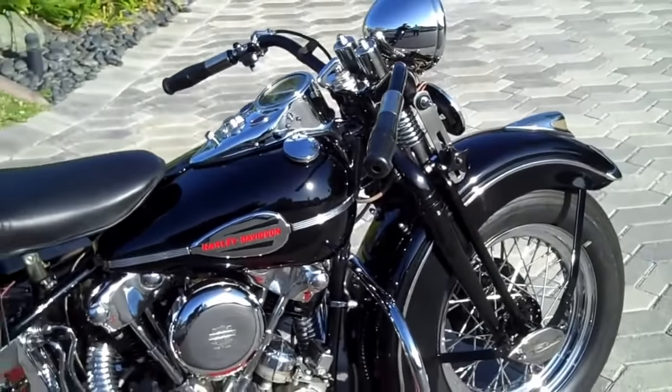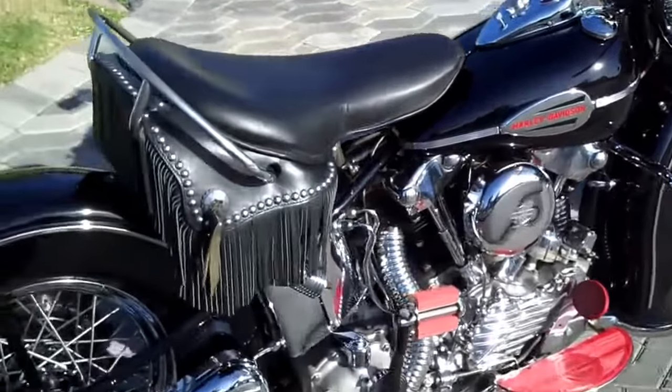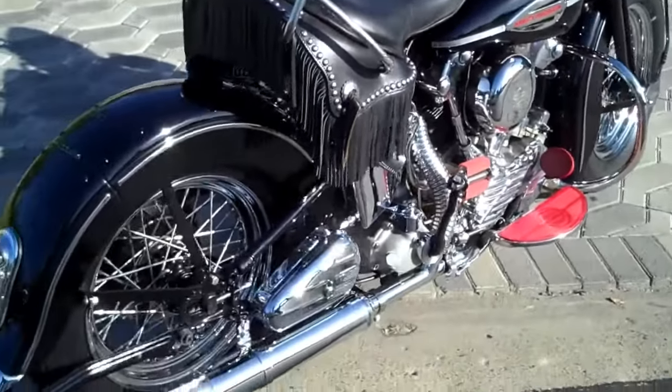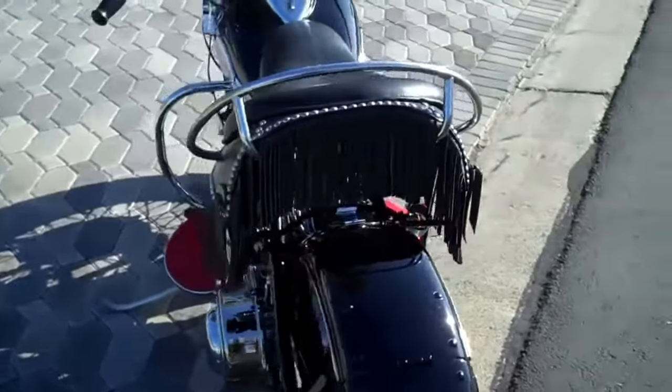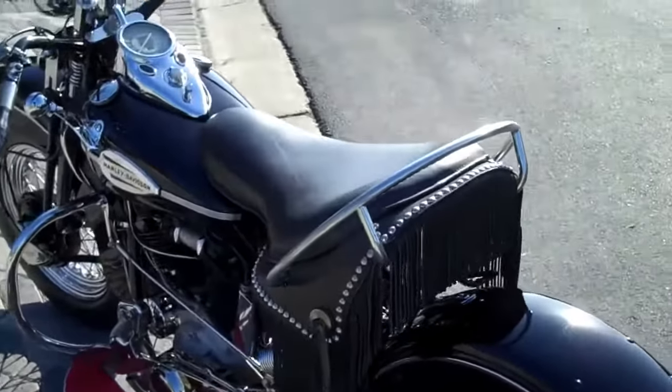It's been cleaned up, polished up a little bit, and tuned. Pretty correct motorcycle. She's a beauty.